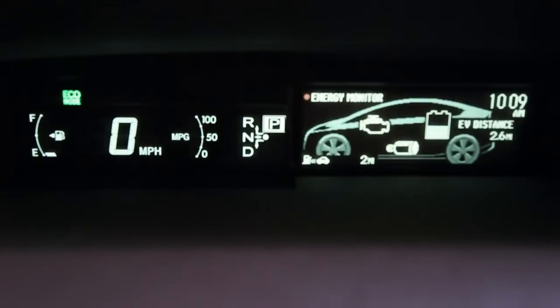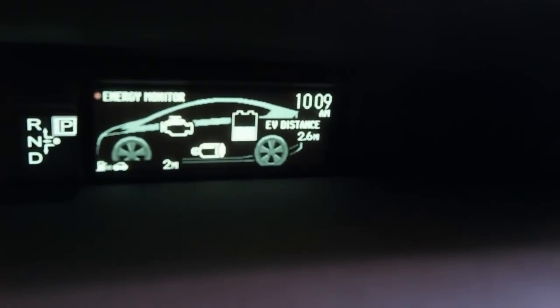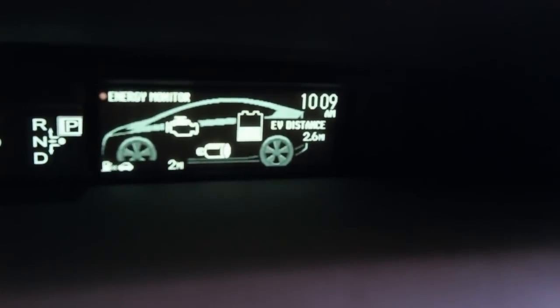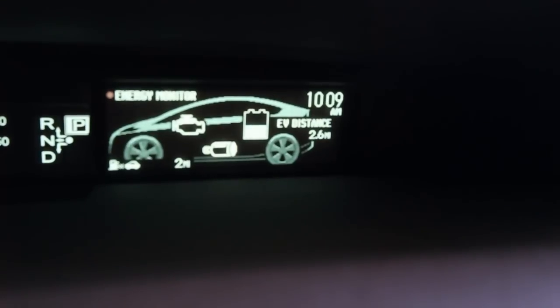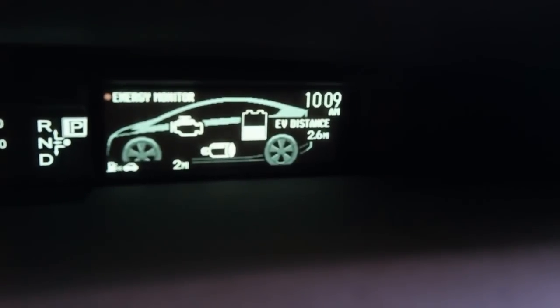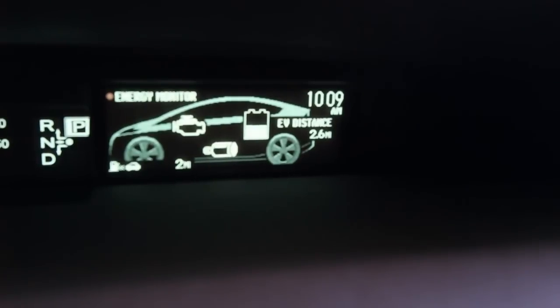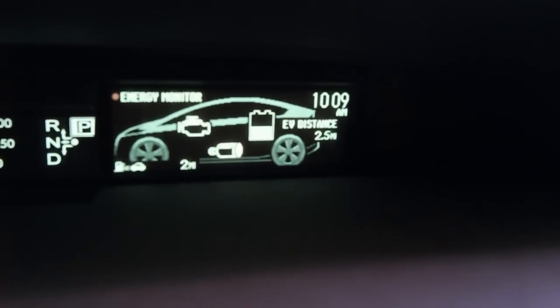The instruments look just like any other regular Prius instrument panel, except for this little display over here in the corner: EV distance. This doesn't actually indicate how long you're going to operate electric only like a Leaf. This indicates how long you're going to operate in EV mode. EV mode will attempt to use the lithium-ion battery pack for motivation of the car, but it won't use it exclusively. If you exceed around 64 miles per hour, or if you attempt to accelerate too quickly, it will actually start involving the gasoline engine in the locomotion of the vehicle.